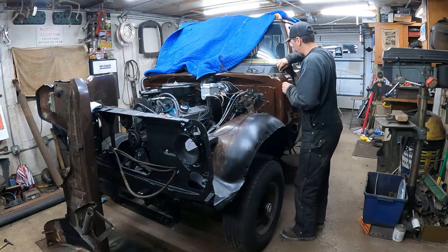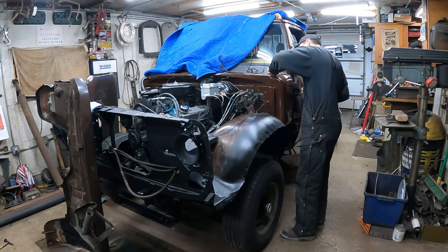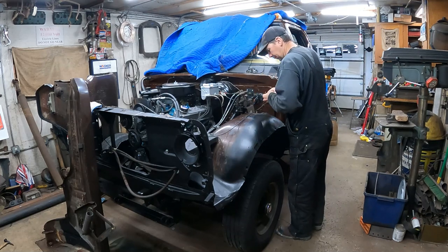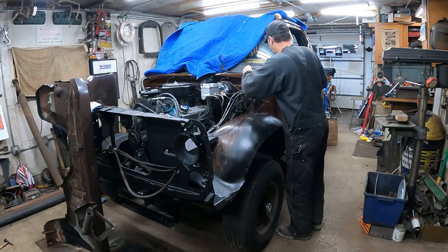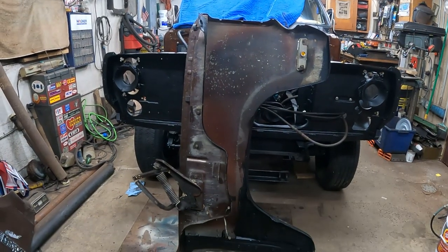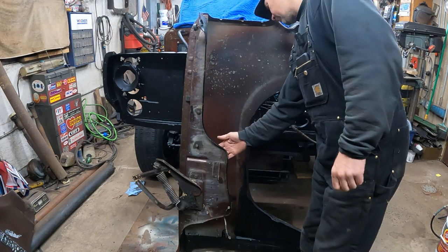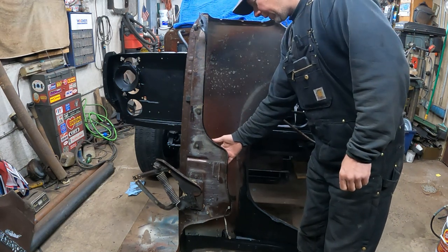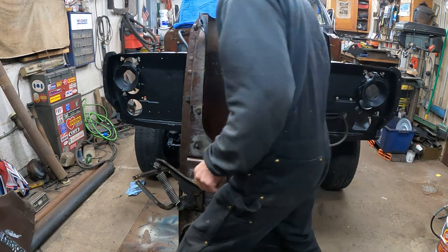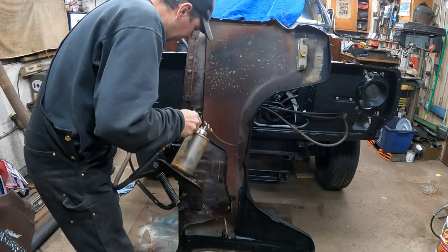We've got existing hardware and existing shims. I don't know how many shims we're going to need, but we'll see how it shakes out. I've got the driver's side fender here. I want to spray some fluid film up inside. I took rust encapsulator and painted the inside of the fender on the backside — it was just bare metal with surface rust. We're going to put some fluid film on the edges so there's fluid film between the metal.